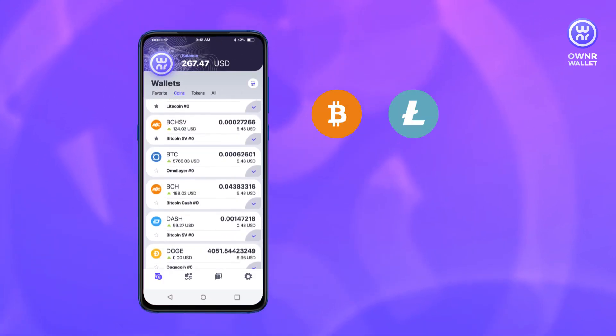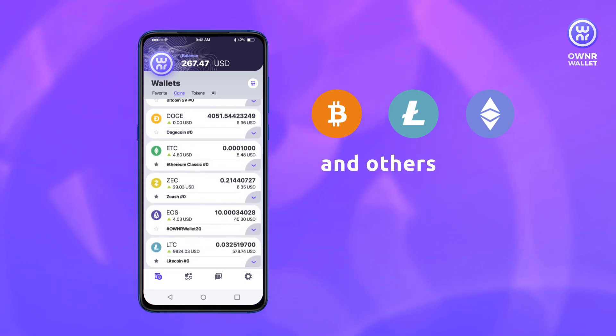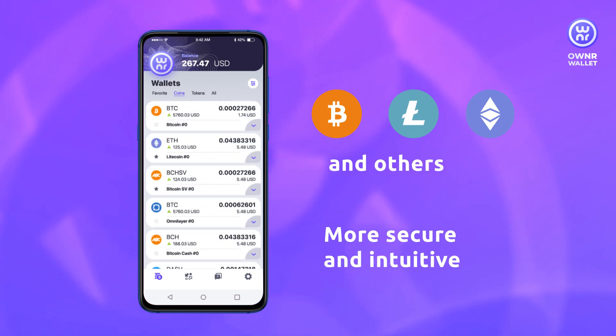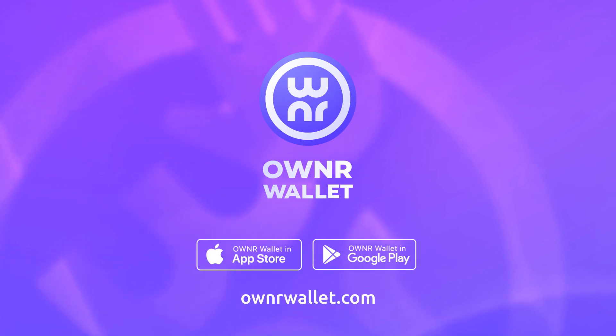The list of coins and tokens available for purchase with OwnerWallet is expanding constantly, and we are doing our best to make the purchase process even more secure and intuitive. Have a great day, and we'll see you next time.